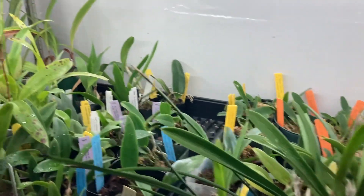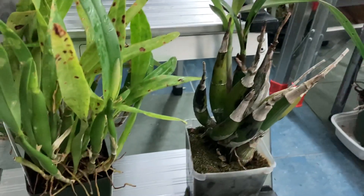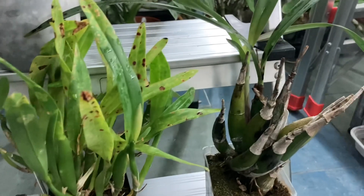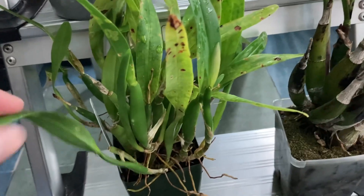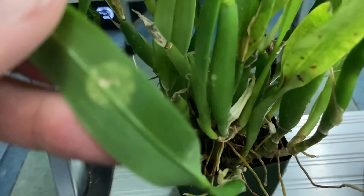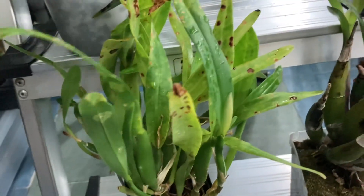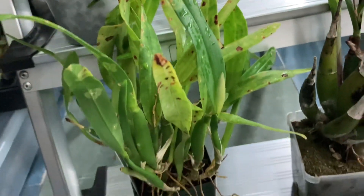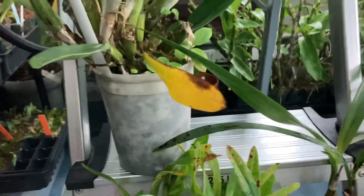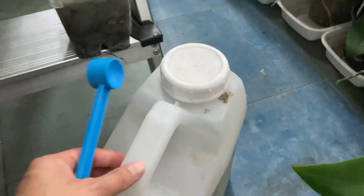Before I call it quits for today, the last thing I'm going to do is put some Marathon on this Encyclia Garciana. It's had scale on and off — you can see the residue pop marks right there from the scale. I've sprayed it a couple of times with bleach and tried to clean the scale off but I'm not getting all of it, so I'm going to try some Marathon.